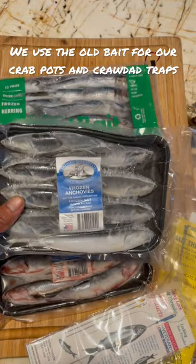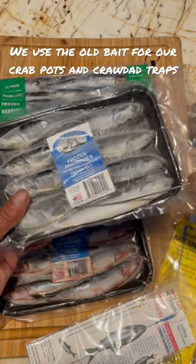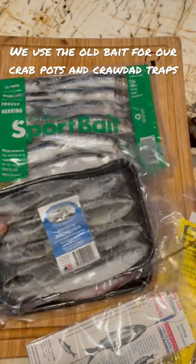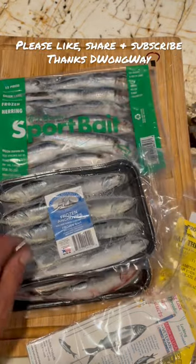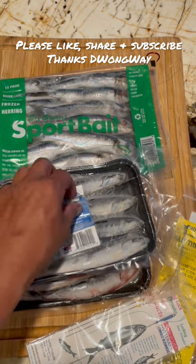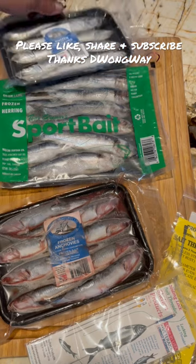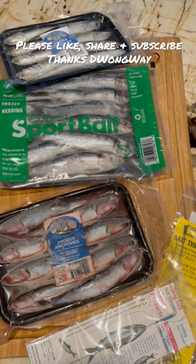You don't want to thread your anchovy or bait on if it's mushy — it just falls apart. So the next thing I'm going to do is thread one and show people how I set up for mooching. Make sure you pick good tray bait — it works for both trolling and mooching.